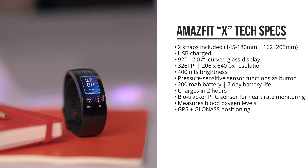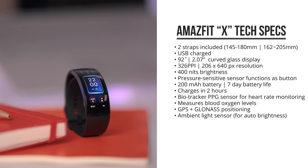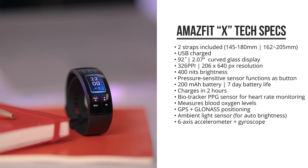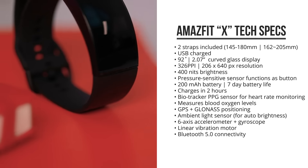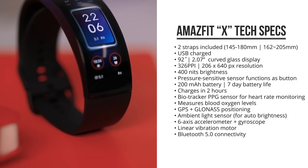It's got GPS and GLONASS positioning, an ambient light sensor for automatic screen brightness adjustments, a 6-axis accelerometer and gyroscope, a linear vibration motor, and Bluetooth 5.0 connectivity.